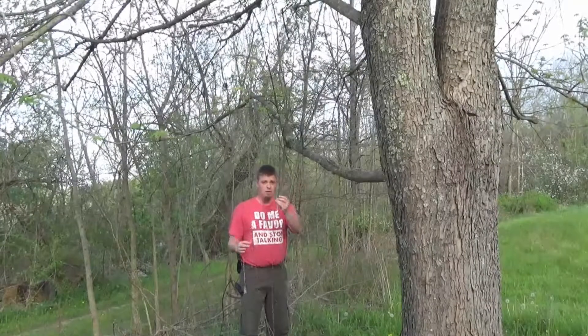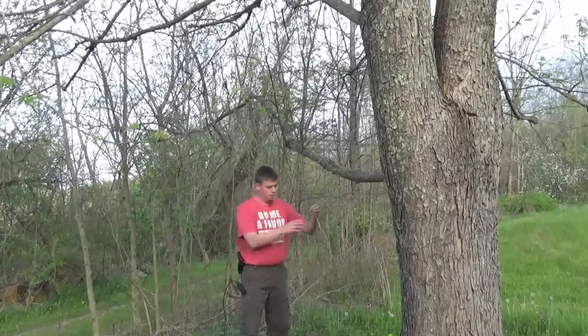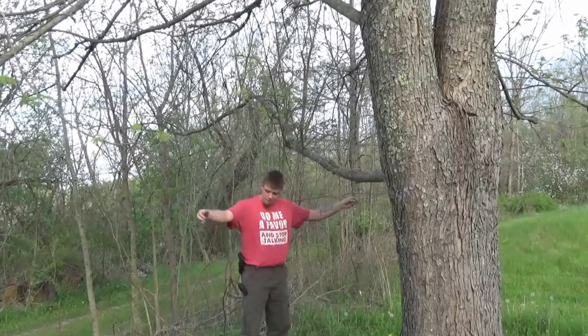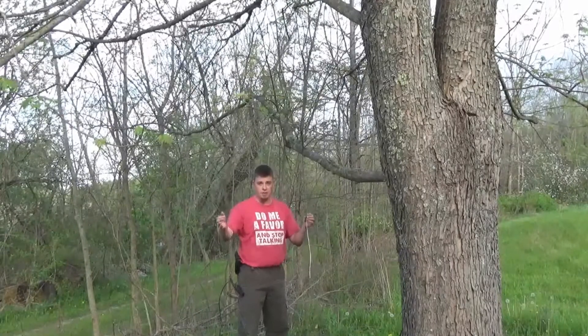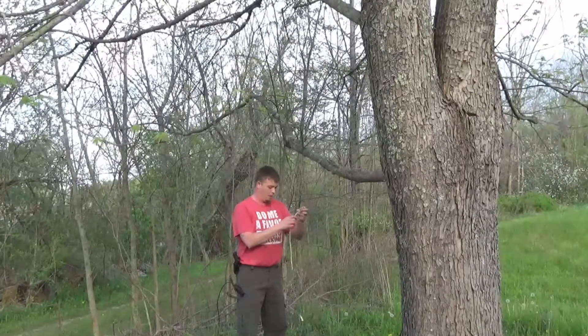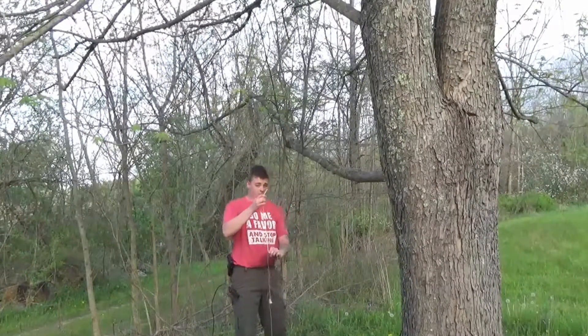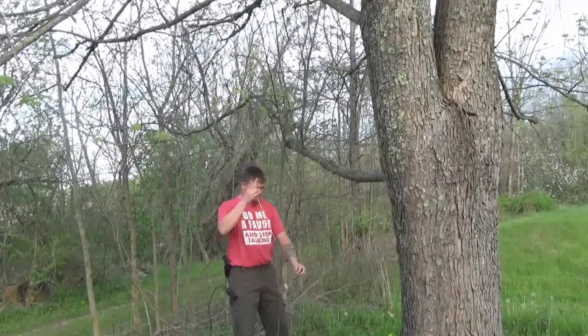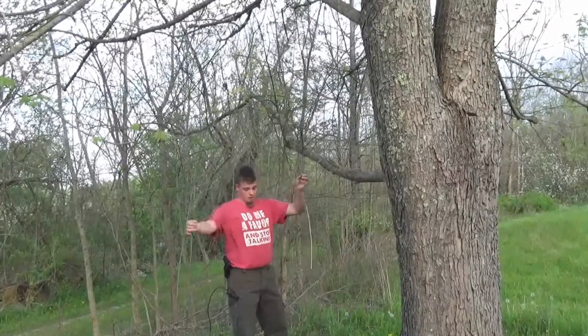I tied it around 12 feet of 550 cord paracord — any kind of string would work. Like I said, I did not invent this, I'm not a radio genius or anything, but I thought I would try it and it does work.